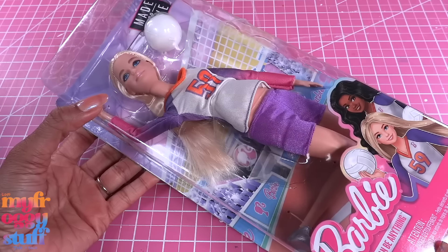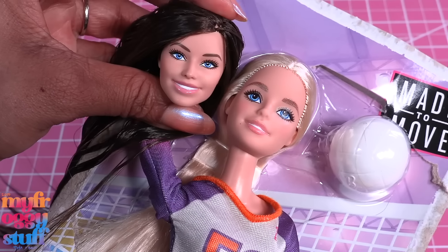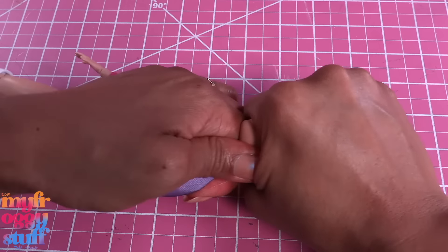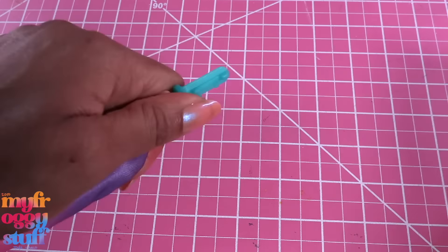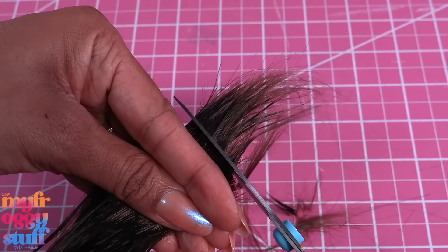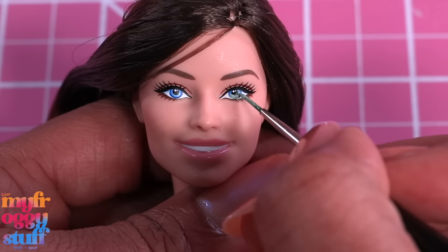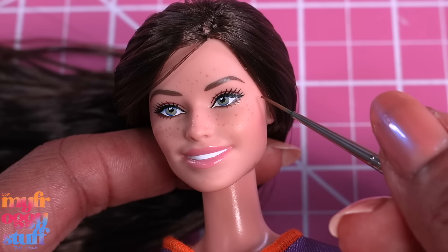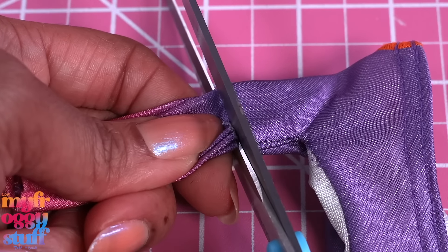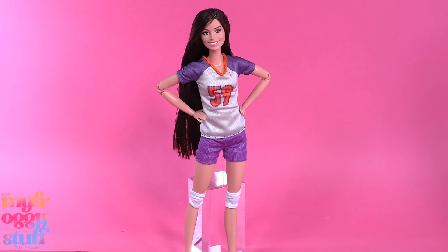Now let's give her a new body — let's try the Made to Move Barbie volleyball player. That looks like a pretty close match. Into the bag, into hot water to soften the head so we can easily remove it, then add the new head. Give her a little haircut, let's change the eye color just a little, and let's add a few light freckles as well.